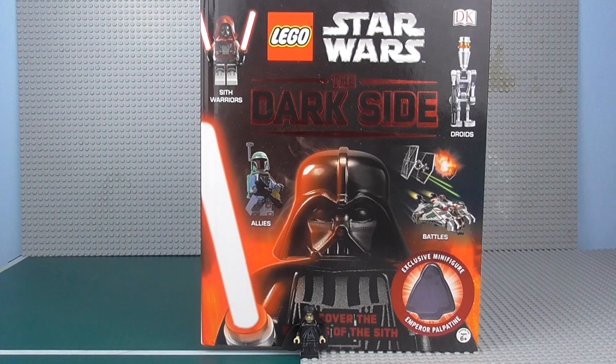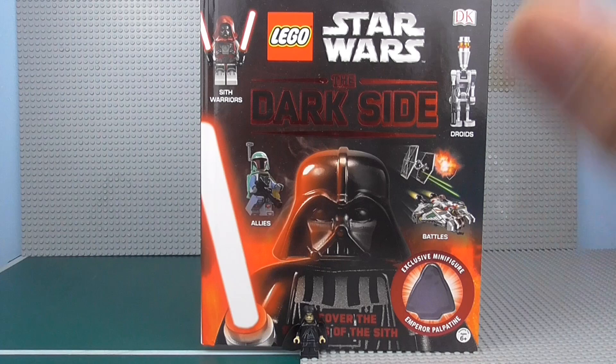Overall this book is awesome. I would highly recommend you get this book — it is really, really cool. Perhaps my favourite book is still the Visual Dictionary and the expanded one, just because it covers every set ever. I hope one day we'll have a light side version of this, but there are no rumours or announcements as of yet.